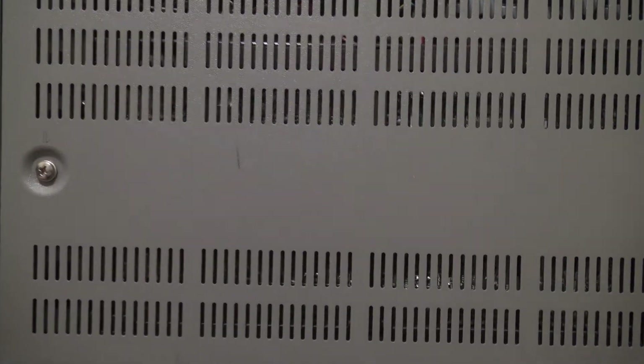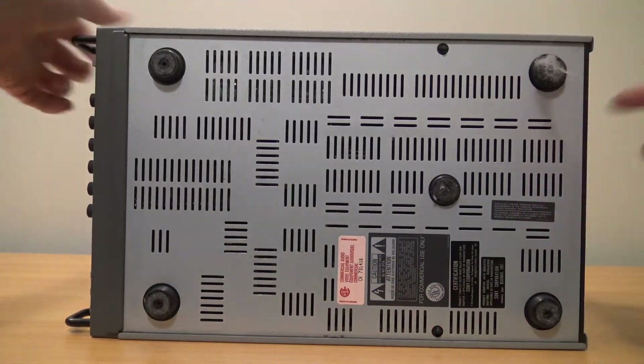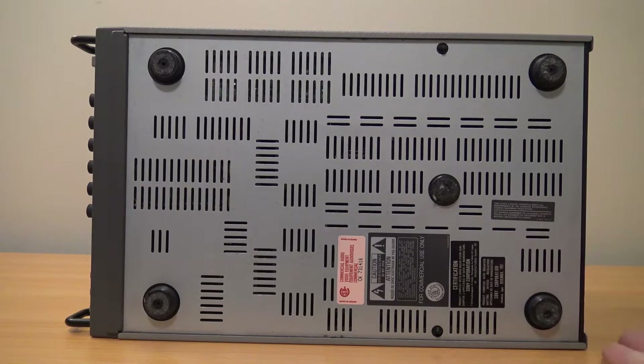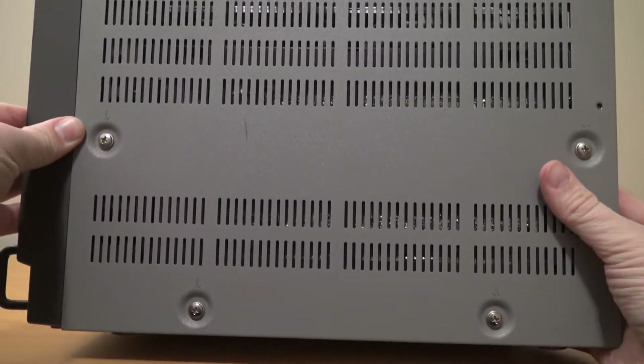If we flip this to the bottom we can see some information. This particular unit was manufactured in 1997, so it was in circulation for a good bit of time through the 90s. I think one of the ones I have actually says it was made up until 2001.